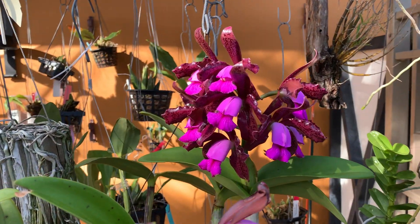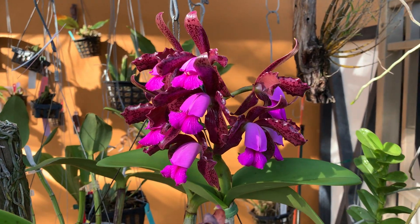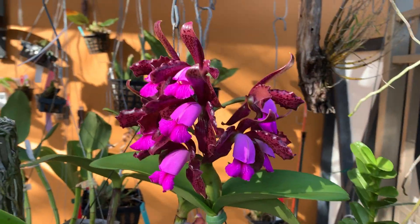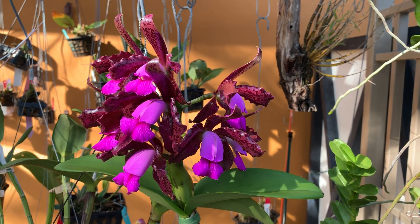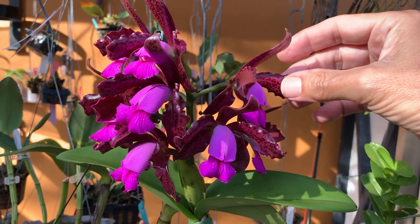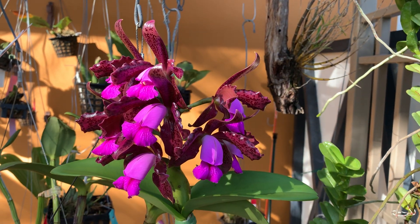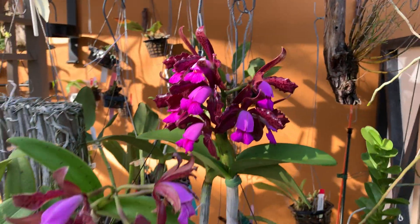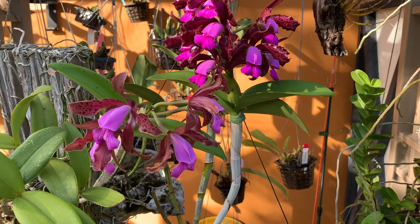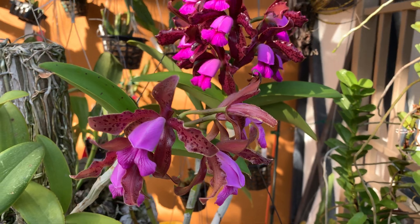It's a species — a bifoliate species. A quick recap: bifoliate means two leaves, sometimes even three. Bifoliates typically have a lot of flowers, smaller flowers, very waxy with a lot of texture. That's in opposition to unifoliates, which have only one leaf, usually much larger flowers, very thin texture, and color nowhere near as saturated.